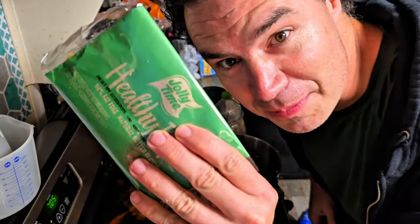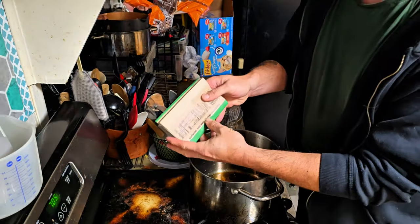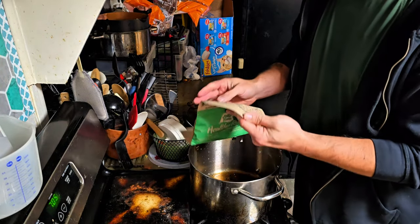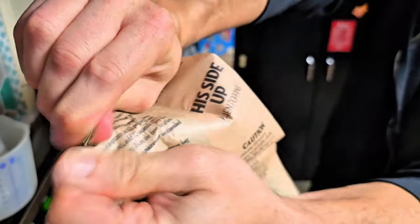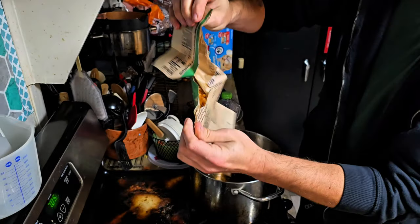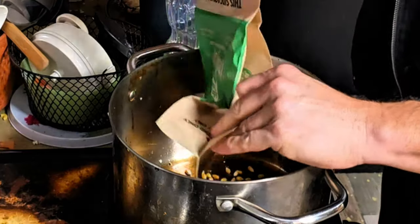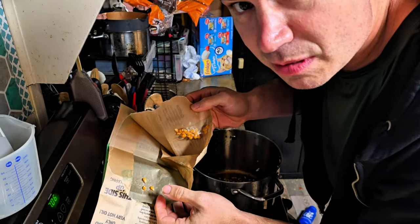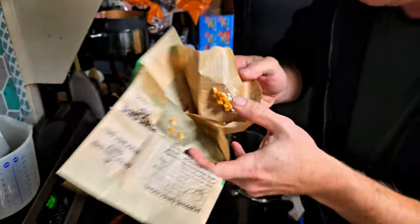We got some Healthy Pop, we're gonna put it in the pot — Healthy Pop in the pot. Whole grain, of course, it's popcorn. At least it's not half green. You ever wonder what popcorn looks like before you pop it? Yeah, looks like that.